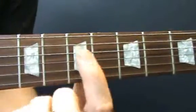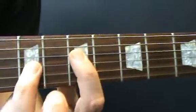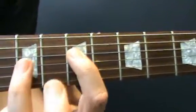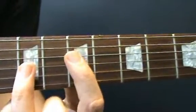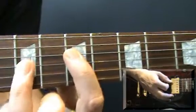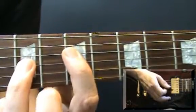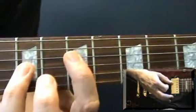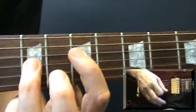Hold down a power chord at the seventh fret on the fourth and third strings. So your first finger is on fret seven on the fourth string and your third finger is holding down fret nine on the third string - that's an A power chord or A5 chord. You need to strum that three times. Make sure you only hit the two middle strings.